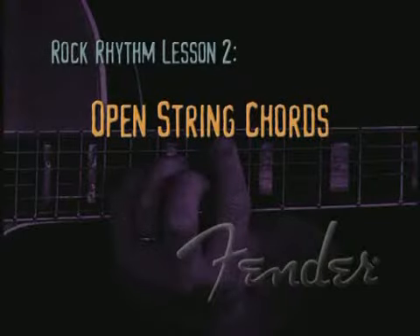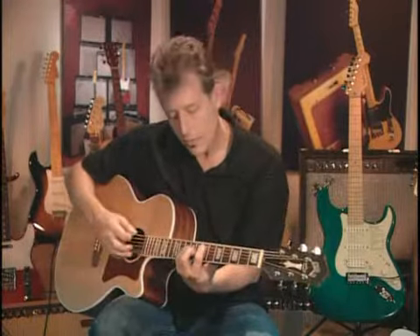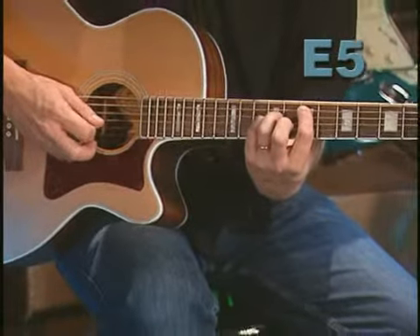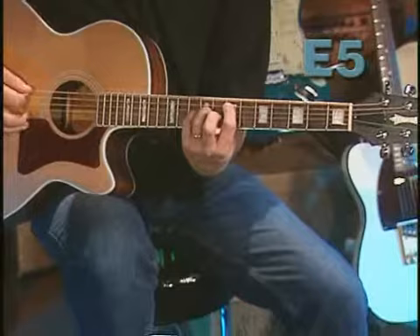The second phrase of the rhythm progression starts with an E power chord, but I'm playing the power chord in seventh position using the first finger, third and fourth fingers, and then using open strings.